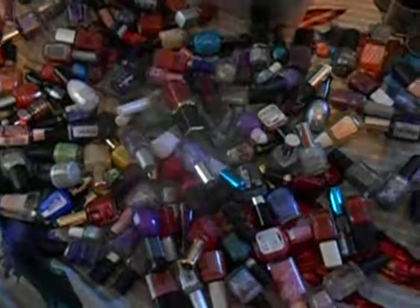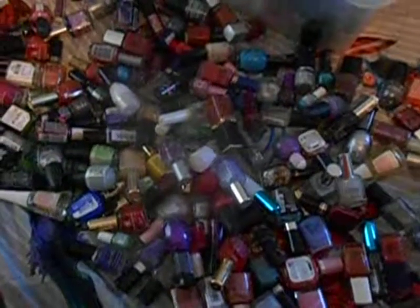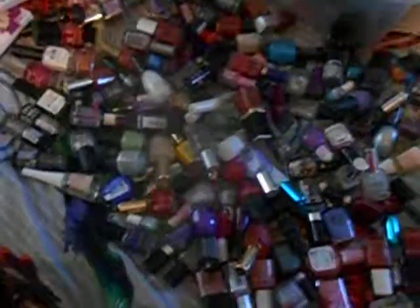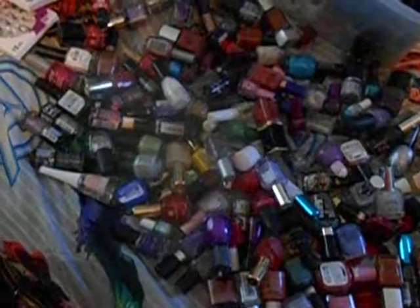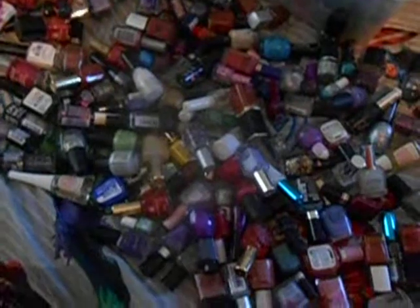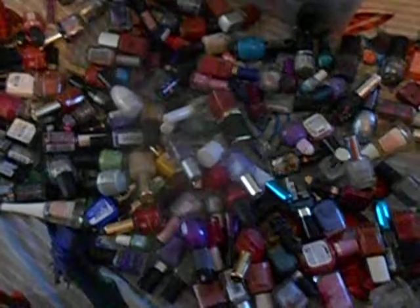Hello again YouTube. I know I messed that up, but here I am back with some more nail polish to declutter. This time I think we're going to go through all of the glitter stuff in here at the very least, so we're going to jump right in and get started.